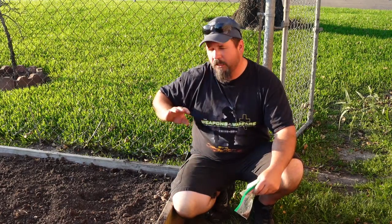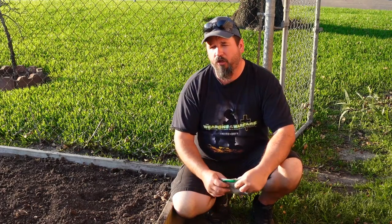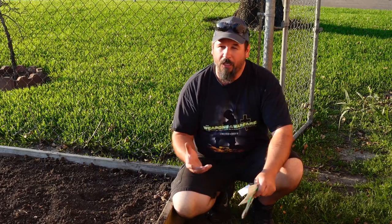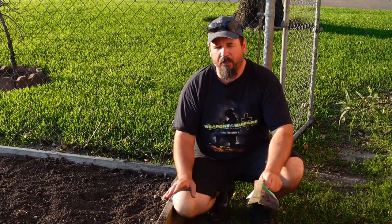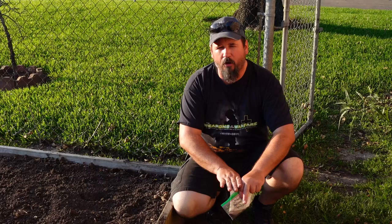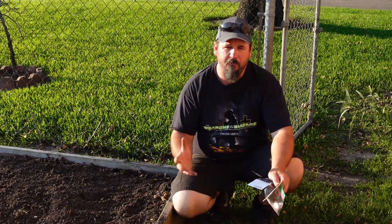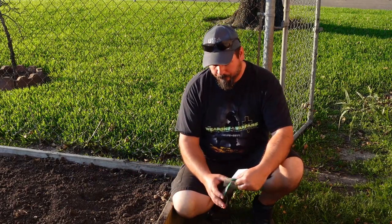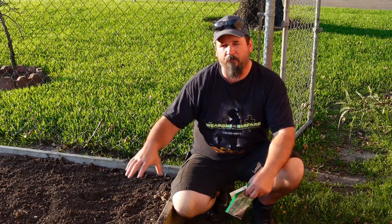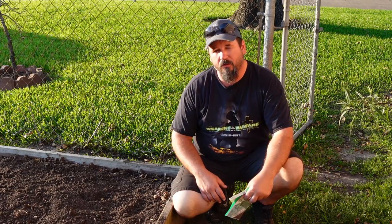We've got a 3 by 20 foot bed but we're only planting in about half of it. We're going to plant these a little bit closer together than what the package recommends. The reason is, number one, we like cabbage and we want more of it. Two, when you plant them a little closer, the leaves as they grow will actually overlap the soil and kind of make their own mulch, so we don't have to deal with weeds. We get more cabbage out of our small planting area. We're going to split the bed and plant them side by side going down — about 20 cabbage in this 30 square foot space.